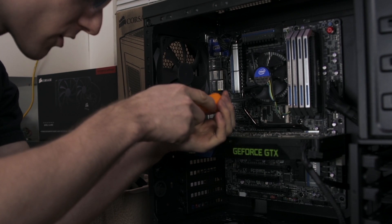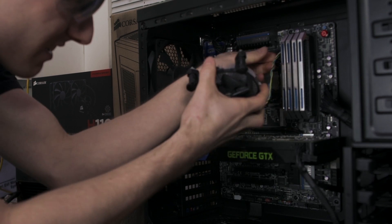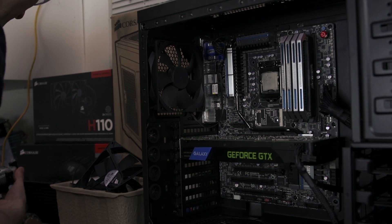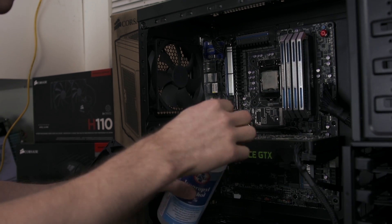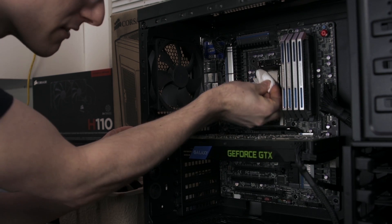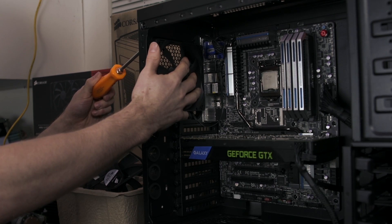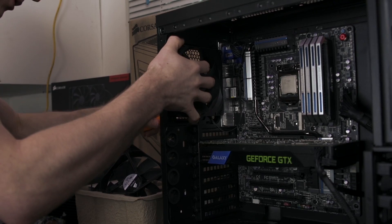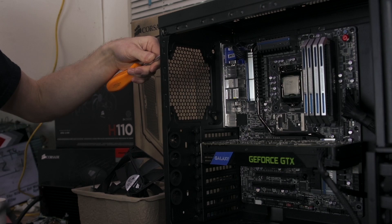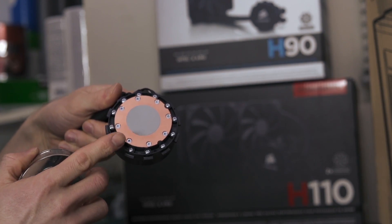Step one is to remove the stock Intel cooler by turning the pushpins to the left. Unplug the CPU fan and clean off the CPU with 99% isopropyl alcohol and a lint-free cloth. You'll also want to remove the stock fan from the back of the case by undoing the four screws and disconnecting it from the motherboard as well. Your cooler comes with high-quality thermal compound pre-applied, so there's no messy paste installation.